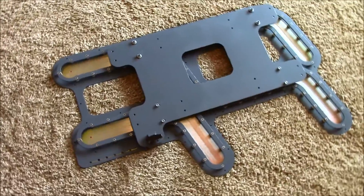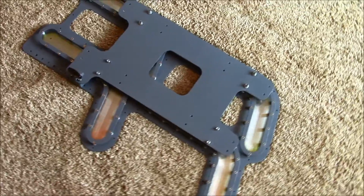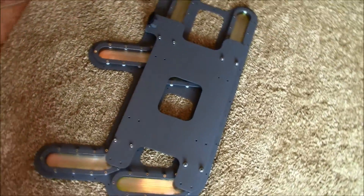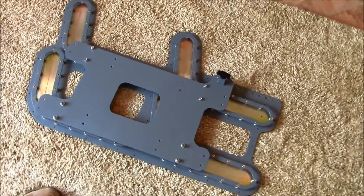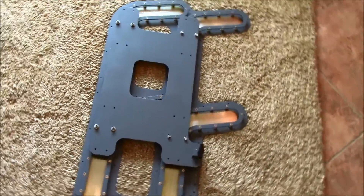Here's the finished J-rail assembly, just doing a little walk around here. Basically three sections: the lower plate, the J-rail brackets themselves, and the upper plate which the seat attaches to.